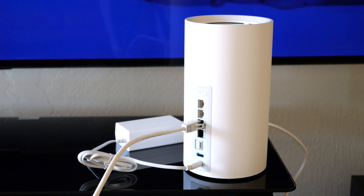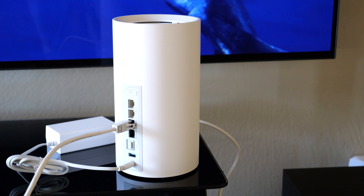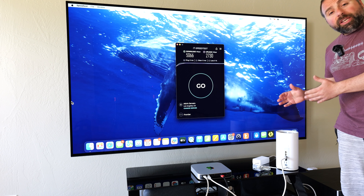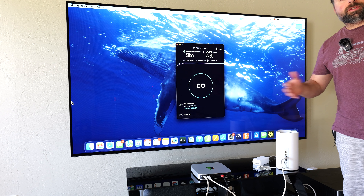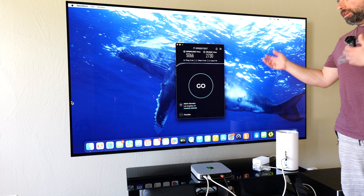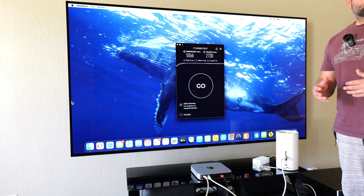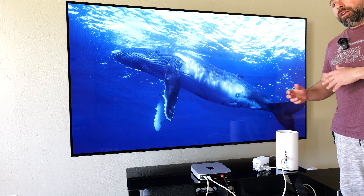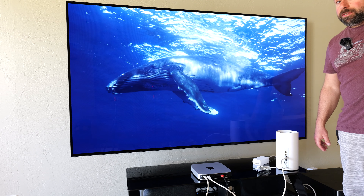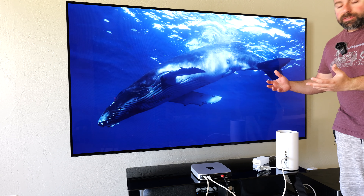This is the Deco BE95 and I'm going to test it using the internet speed test and local speed test to show you how fast it is even over wireless backhaul. This being a mesh system, it's designed to increase Wi-Fi coverage and speed throughout your home. This came as a two-pack; the other unit is hooked up to my ONT acting as a router, while this one is acting as an extender or access point.